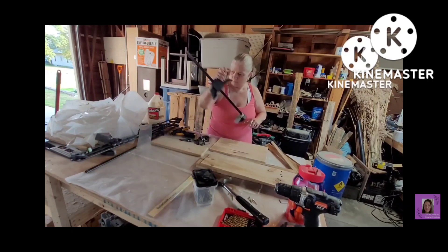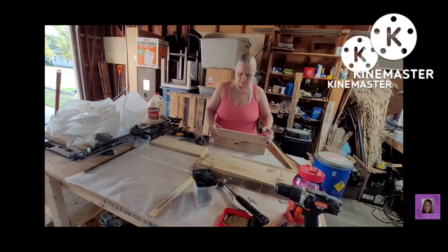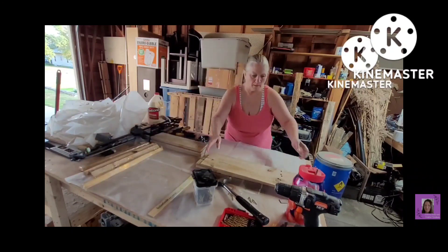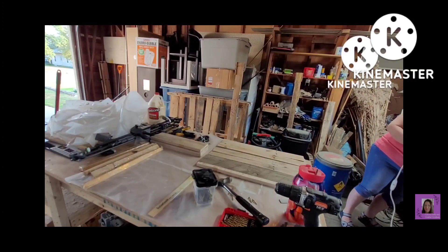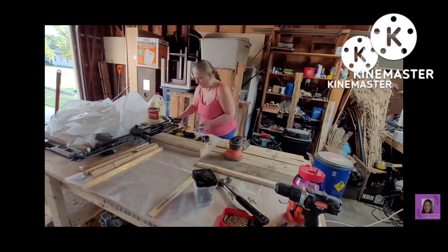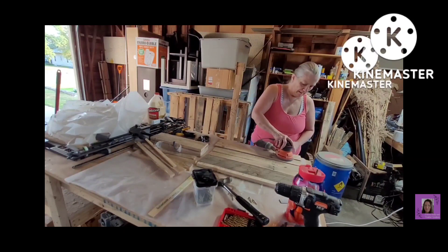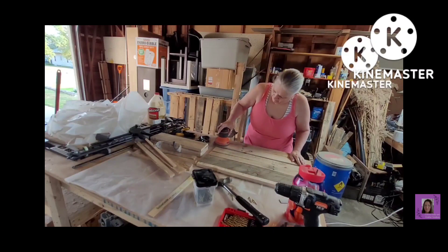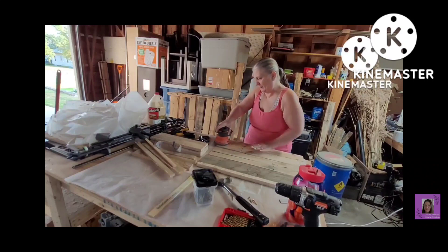When wood glue dries between bare wood to bare wood, it is stronger than the wood on a molecular level. If you try to pull it apart, you're going to break your wood before you break that bond. It's not the same if you use Elmer's — it's not the same if you use E6000 or any of those other glues. None of them get the bond that wood glue does, as far as I'm aware.